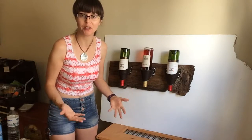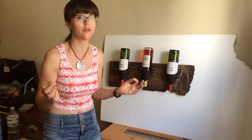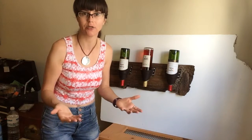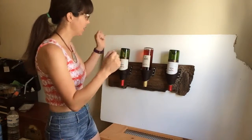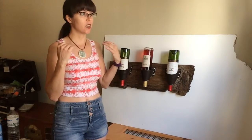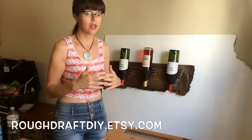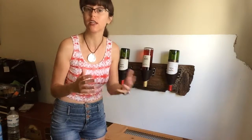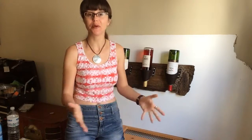I'm going to try to find a way to get the board template scanned too so you can download it and not have to do any of the thinking, math, or measuring — just make the wine rack. You can find my Etsy store at roughdraftdiy.etsy.com and the best way to keep up with my projects other than YouTube is on Instagram at roughdraftdiy. Thanks again for watching and I'll be back with another video.